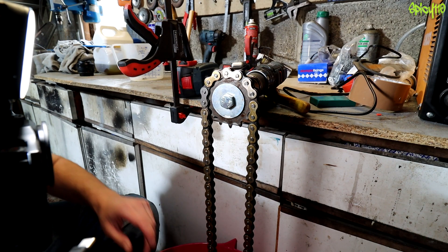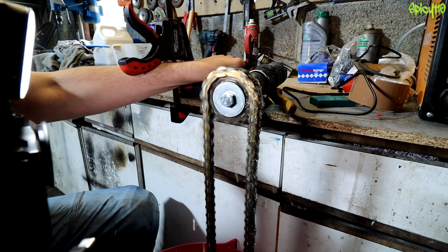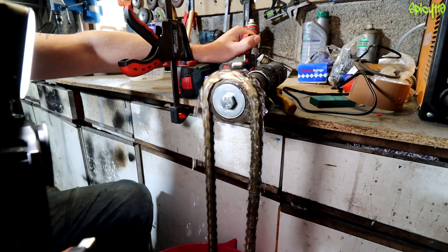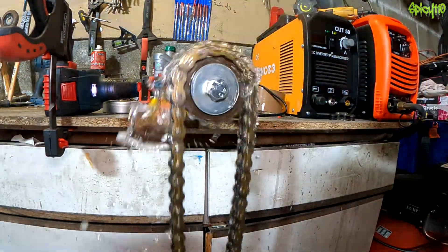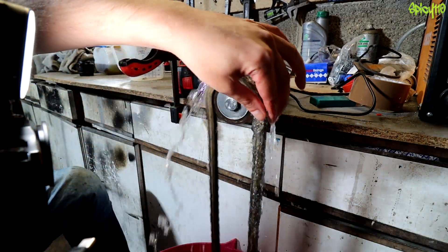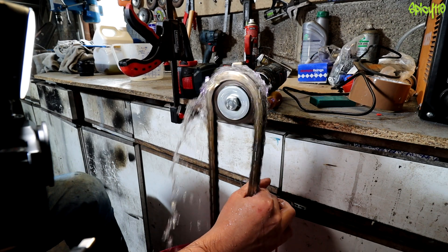I've now got perfectly clean water in the bucket. I can't even stop it by grabbing the chain here. I think this shows that most of the water is definitely between the gaps.